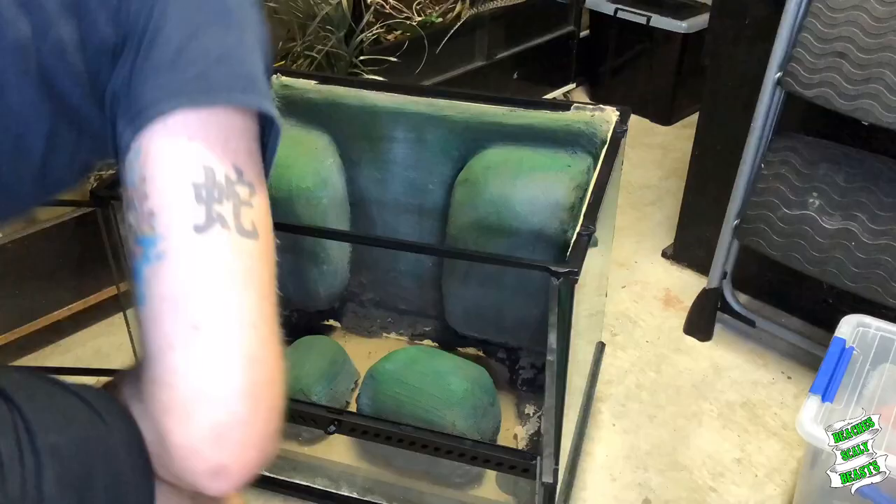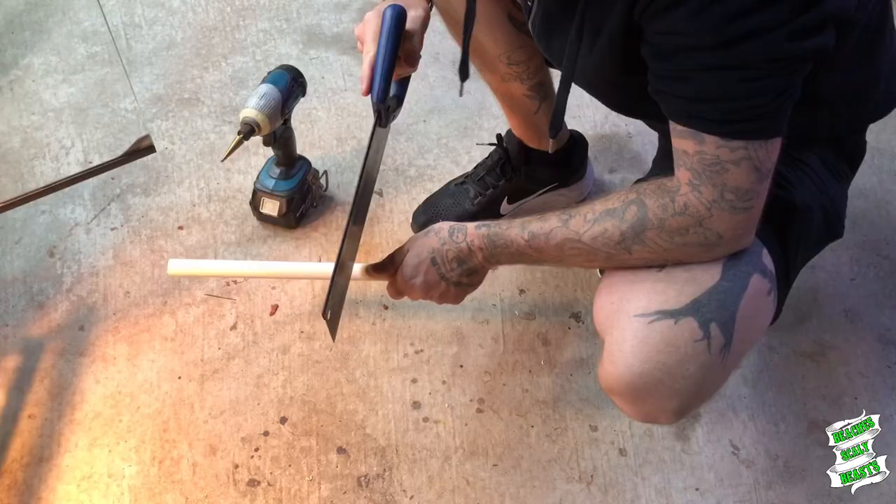I spent a bit of time ripping all the masking tape off everything, making sure that I got every little bit of tile pointing off. I didn't want to have any of that hanging around.